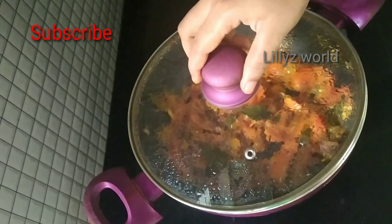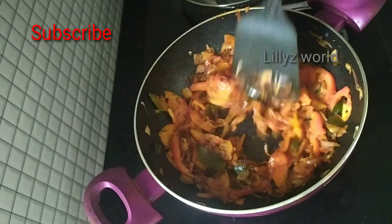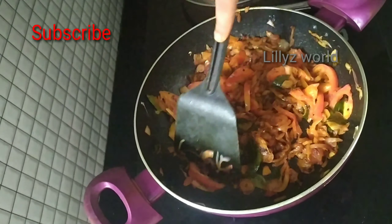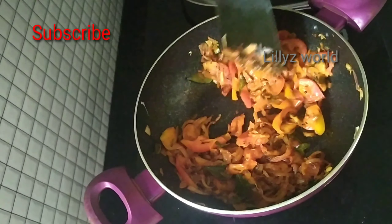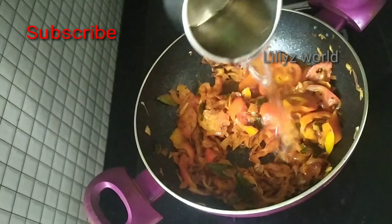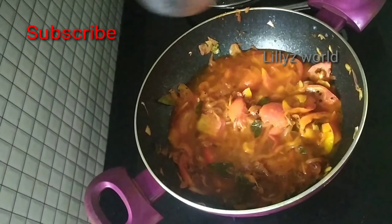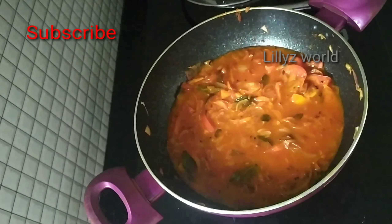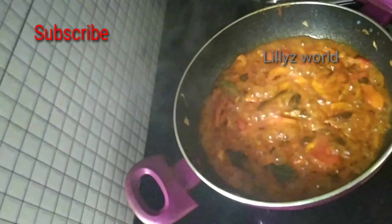We are going to make a soft eye for 2 inches. I am going to cook the sauce on the side. While I'm going to cook the sauce on a little bit, I will cook the sauce on the side and mix the sauce together.